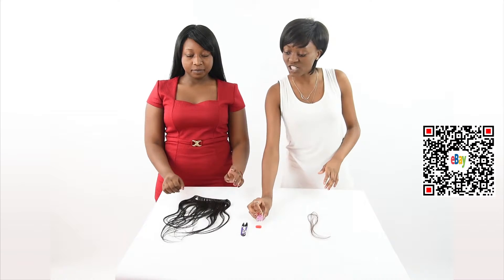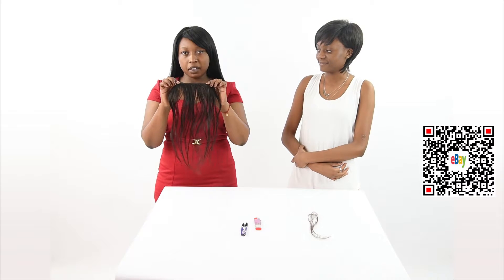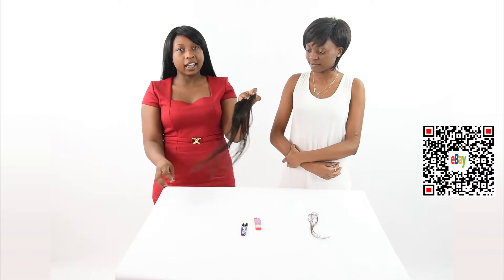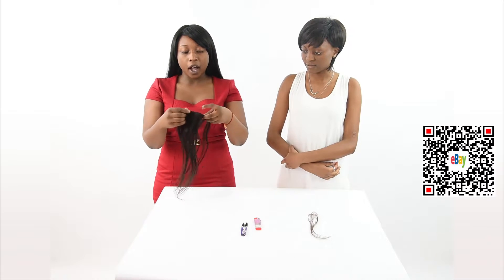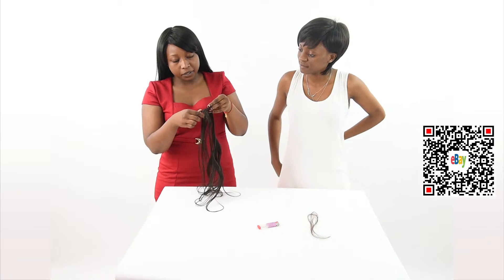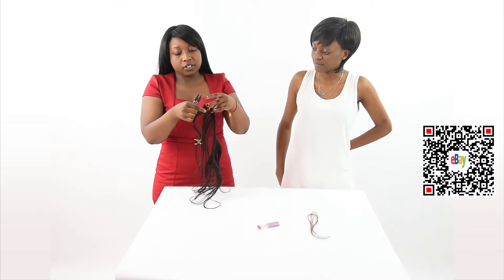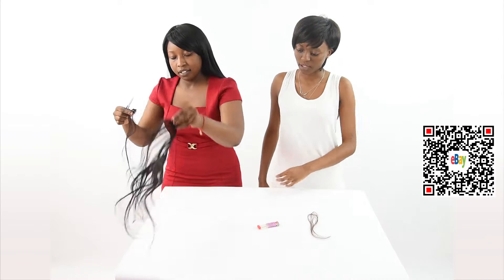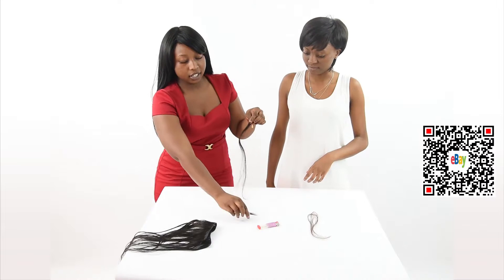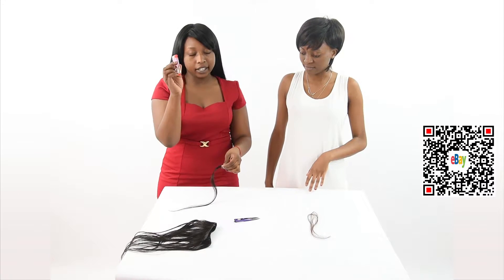I will ask her to start with what she has and I will come next to her. I am going to have a test on human hair, but when doing this test you are supposed to be extra careful. As you know, human hair is highly flammable. So I am going to have to cut it — just get a little bit of hair from it. You just use a small piece. Please note your hands are supposed to be extra careful when doing this test. So we get our hair and we get all that too.